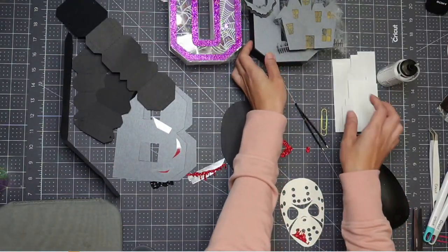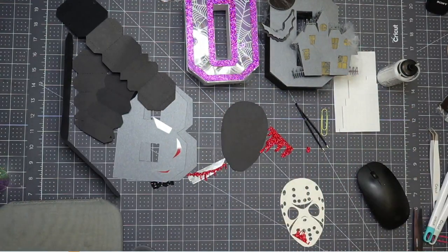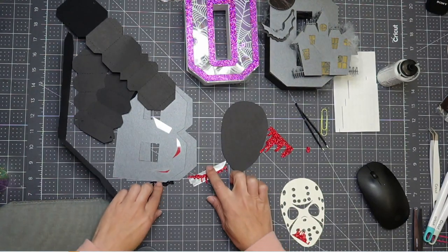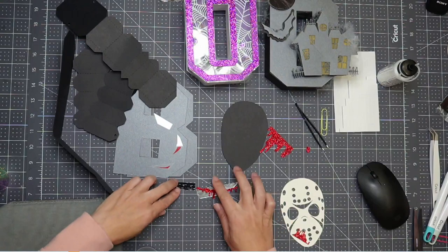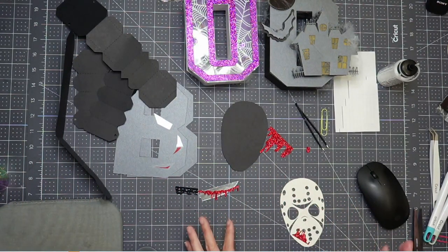I'm going to move this over a little bit, move this down here so we can see it the whole time today. We're going to work a little bit backwards, because normally when I do my 3D letters I like to build the letter and then add all the fun stuff. But since I have all these little pieces around and the blood keeps getting picked up, let's put together our pieces first and then we'll build our B.